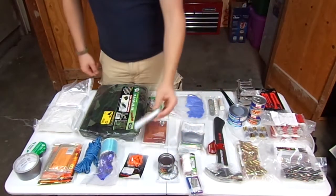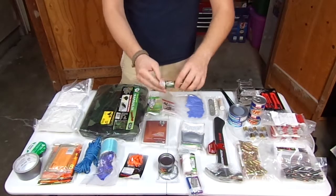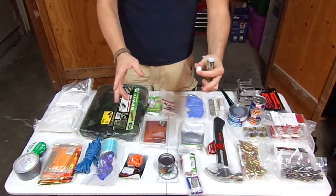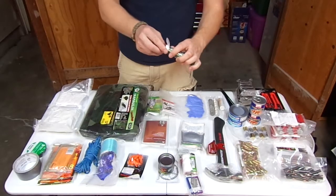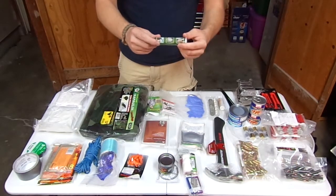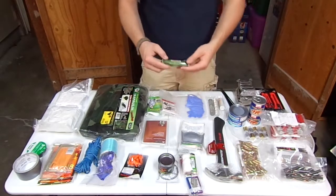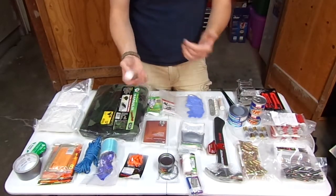Next to that are some Coleman camp travel towels — they're about the size of a Tums tablet. You get them wet and they expand to a pretty good size washcloth. Good for washing your face, cleaning clothes if you need to, handling messes — whatever you need a towel for. They're much smaller than a roll of paper towels but expand to about the same size.